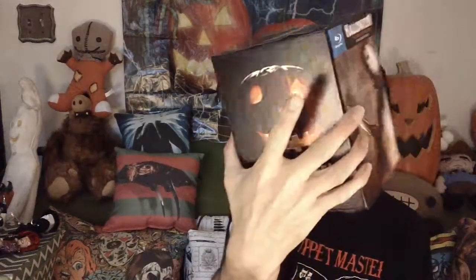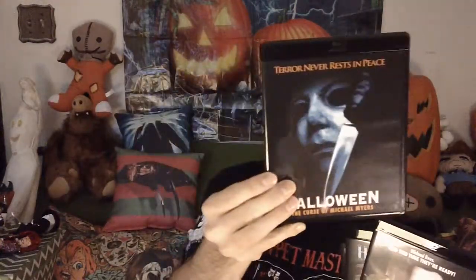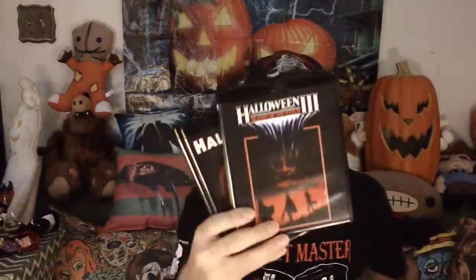I'm going to dump the whole box out and give you a look, and I'll flip through each of the movies — it's going to go backwards just because of the way I'm holding these, but so you get a look at each of these cases. H2O. What is this? Halloween 6 — the Curse of Michael Myers. Halloween 5. 4. 3. And you already saw the first two.